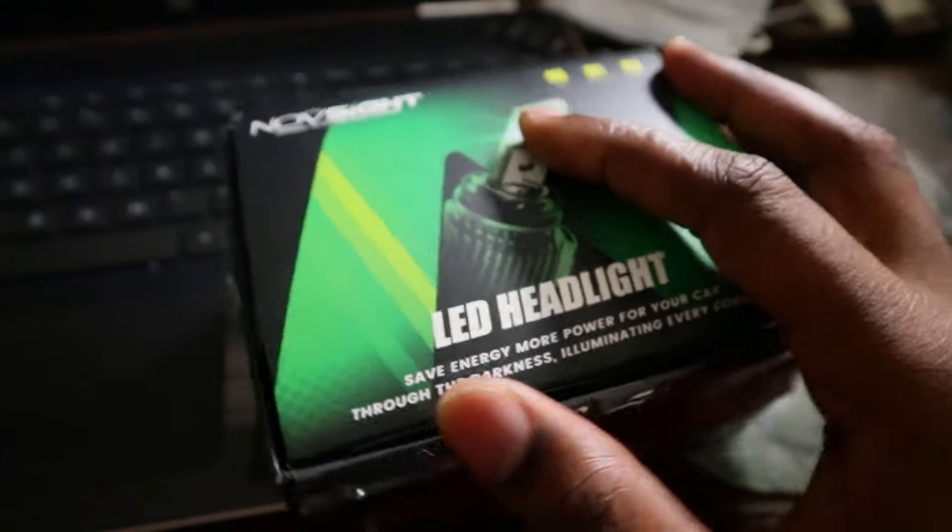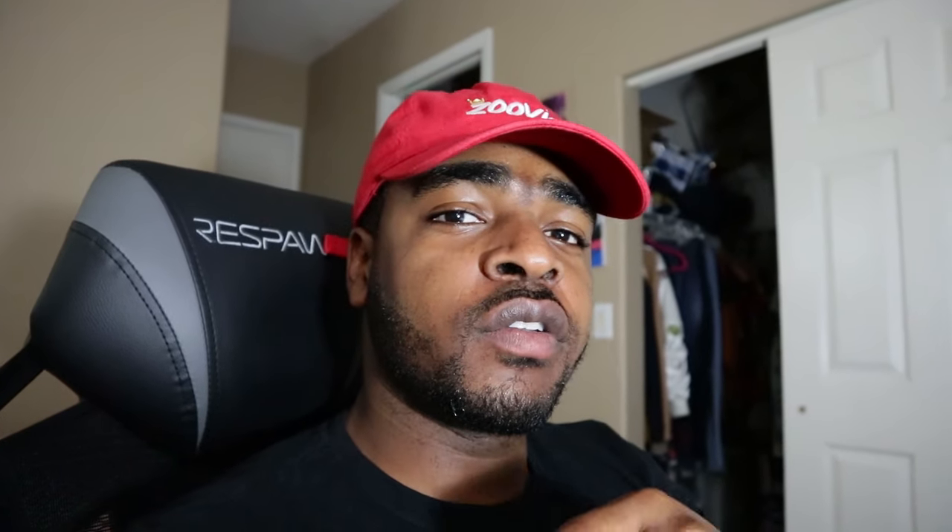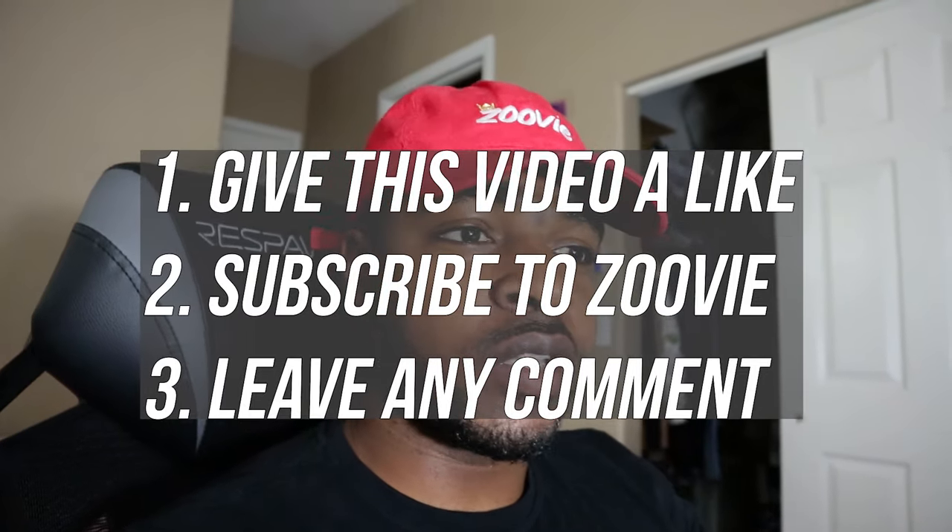Before we jump into today's video, I want to give a huge shout out to Nova Site for sending me the LED headlights — these are the ones I'm giving away. They are very bright, H11 fitment, so they'll fit your fog lights too. To enter the giveaway, just leave a like, comment something under this video, and subscribe. I'll pick a winner from the comments after one week. Shout out to Nova Site — go buy something from their website and use my code 'Zuvi' to save some money. Those are the headlights I run on Dusty.